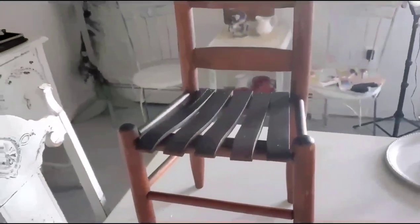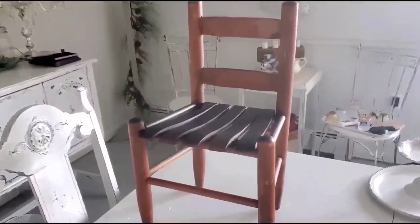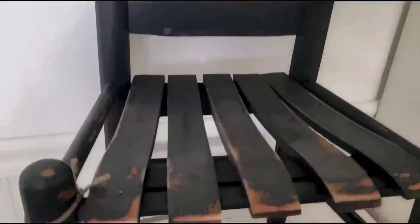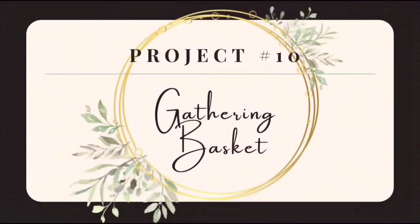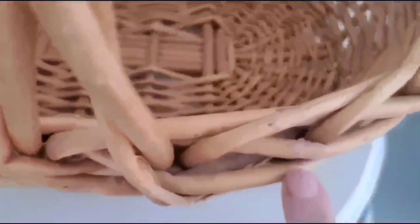Project number nine is this cute little wooden chair that I thrifted for $4.99. I started spray painting it and realized I never got any before pictures! It's got a lot of dings and bumps — it was originally going to be a garden or deck chair to hold a plant, but I already had one and decided to turn it into a prim-style chair. It has a lot of distress on it and it came out super cute.